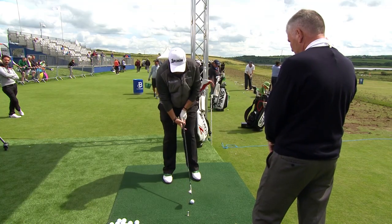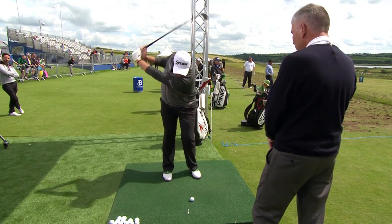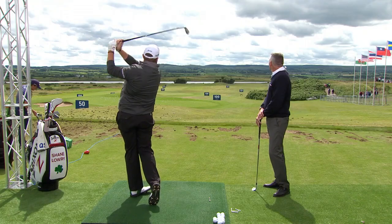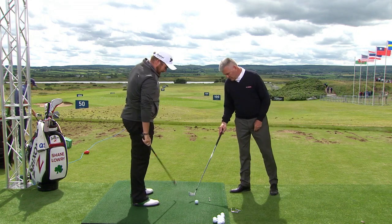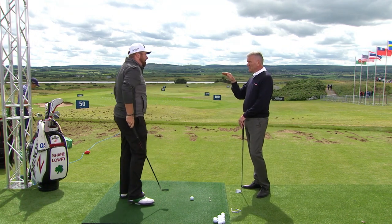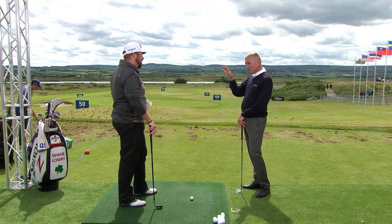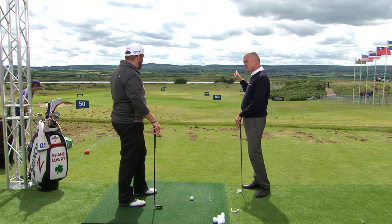With a wedge I'm just kind of just forward of the middle of the stance. So there's about a 120-yard wedge shot. Graham McDowell is going to come into the program later on and talk about controlling ball flight with medium irons — keeping the ball down, sending it up when you need to.